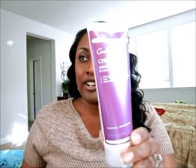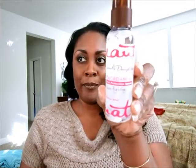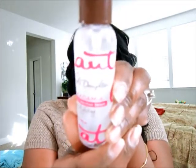If I'm going to blow dry and flat iron my hair, my two heat protectants of choice are the Carol's Daughter Blow Dry Cream, which I use before blow drying, and for any heat tool like a flat iron I use the Carol's Daughter Macadamia Heat Protection Serum.